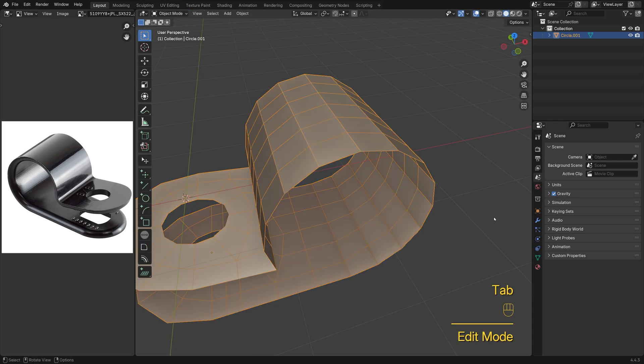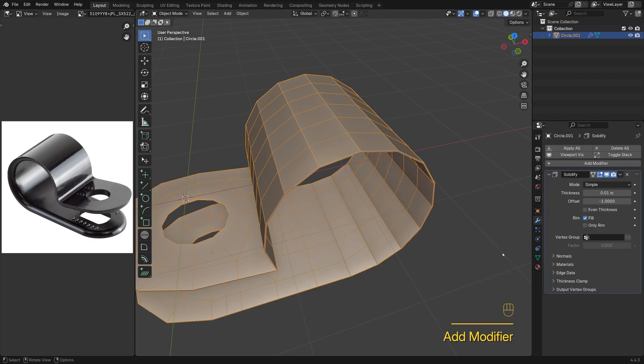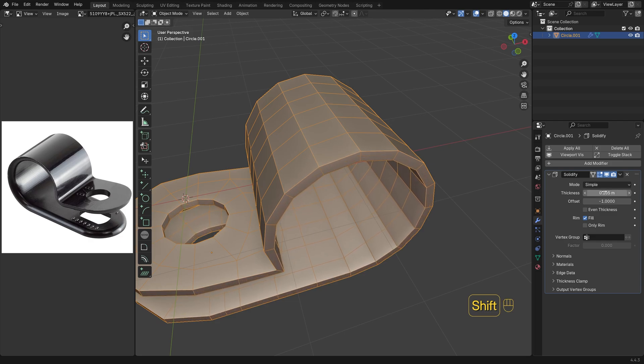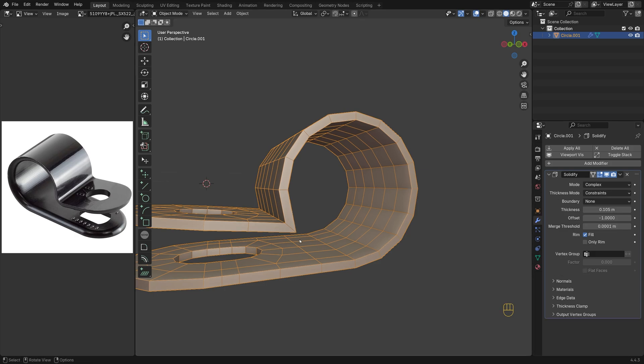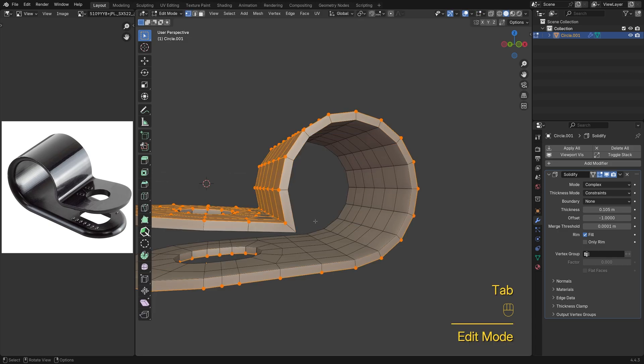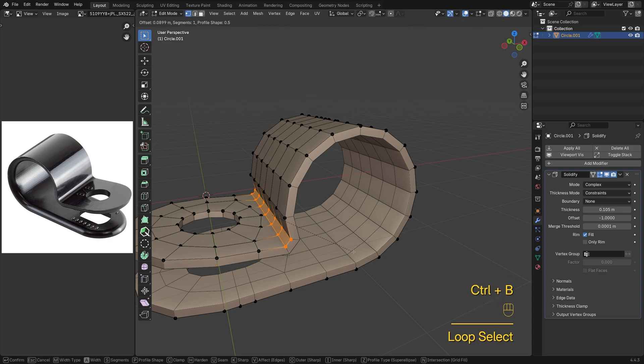Let's give the clamp some thickness. Click the wrench icon to add a solidify modifier from the menu. You might notice the corners look uneven — I'll switch to complex mode so the thickness stays even all the way around. This sharp corner needs a softer transition, so let's bevel the edge loop using Ctrl-B to smooth it out.